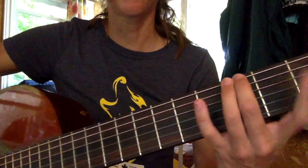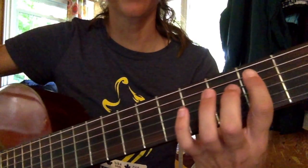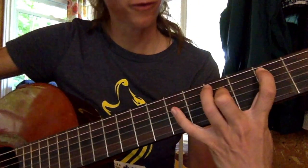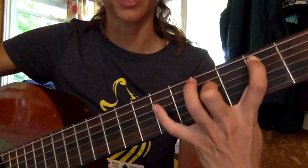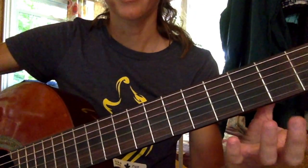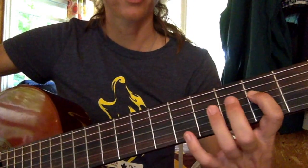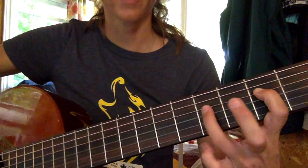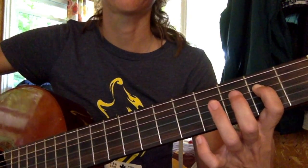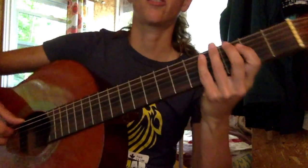So far we have 6th string 3rd fret, then move to 5th string 2nd fret, with your 4th string 4th fret and hammer-on on 4th string 6th fret. From there, go to open A string — 5th string open — playing your 4th string 2nd fret and hammering onto your 4th string 4th fret. That's the intro to the song.